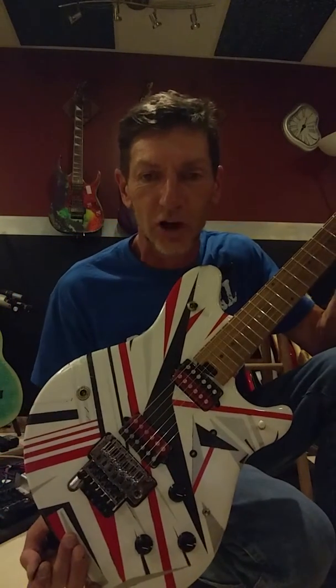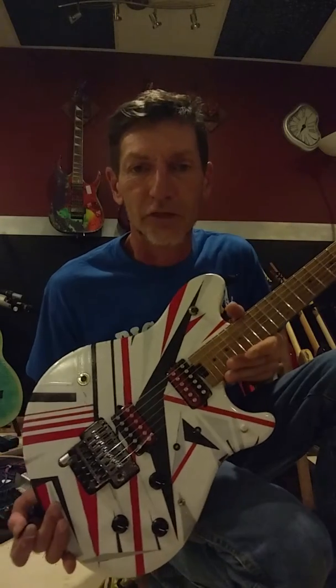There you have it, ladies and gentlemen. Big Deal Customs. The Theremin Stein.